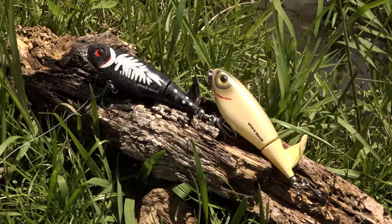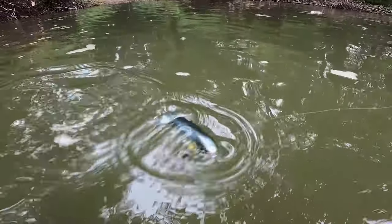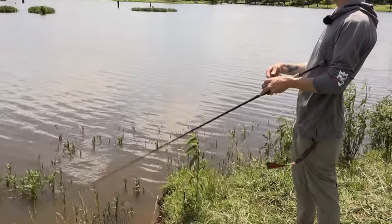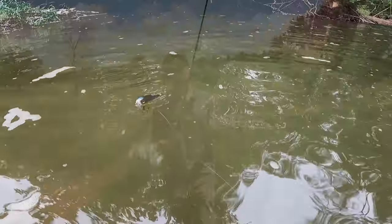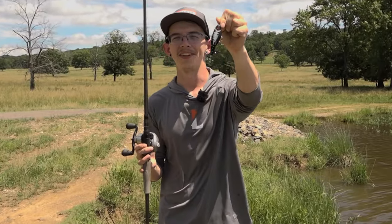Another way you can fish this bait is to walk it — similar to a spook or something along that nature. You're going to pop your rod tip and this bait is going to go left and right in a darting action. So if you're looking for a new topwater to try out at your local pond, try out the new Heddon Spinning Image.